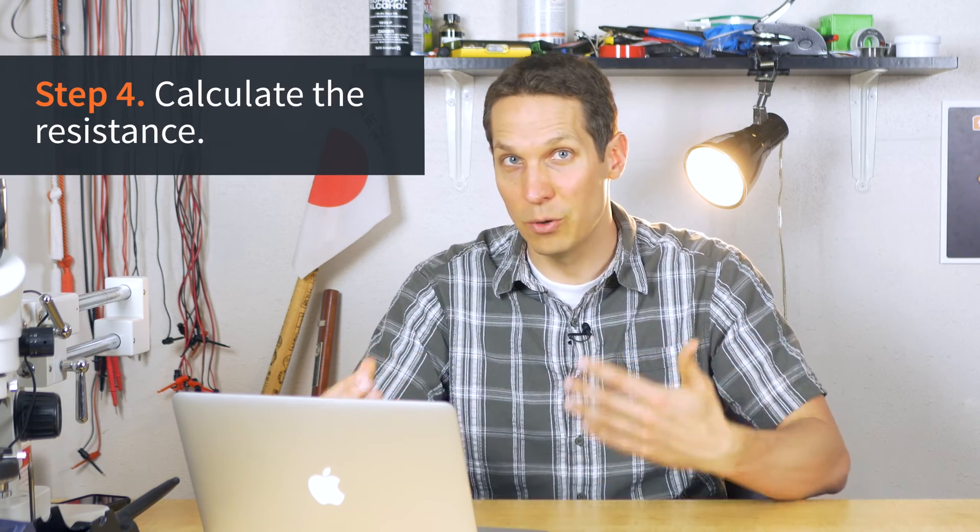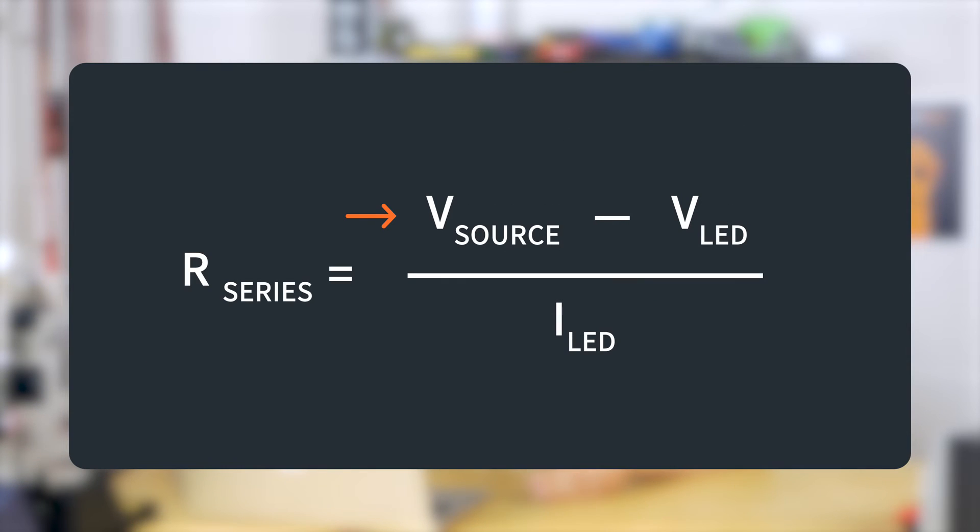Once you know the forward voltage drop and how much current you need — making sure you don't go over the maximum — you do step four, which is figuring out what resistance is required to hit that current. You use Ohm's law: take the voltage source minus the forward voltage at the desired current, then divide voltage by current.